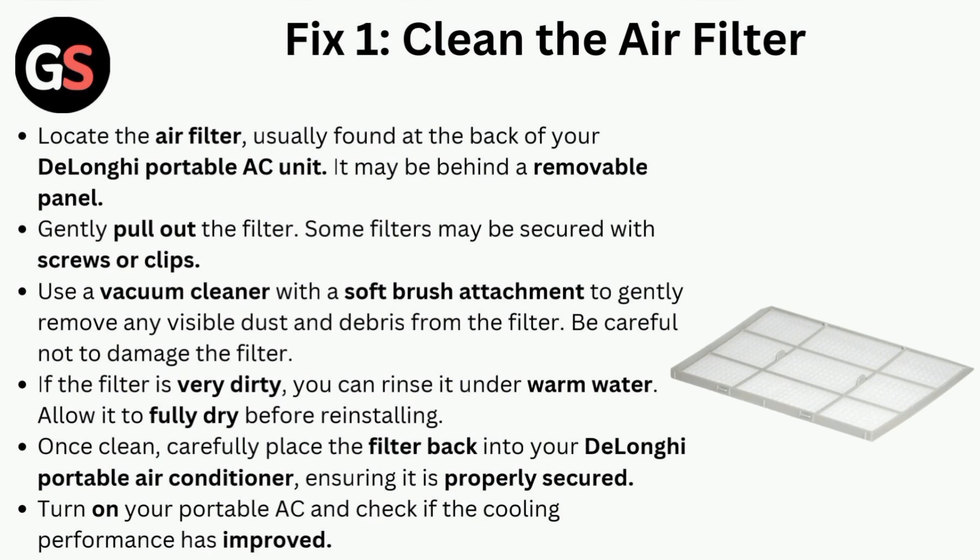Be careful not to damage the filter. If the filter is very dirty, you can rinse it under warm water. Allow it to fully dry before reinstalling. Once clean, carefully place the filter back into your DeLonghi portable air conditioner, ensuring it is properly secured. Turn on your portable AC and check if the cooling performance has improved.